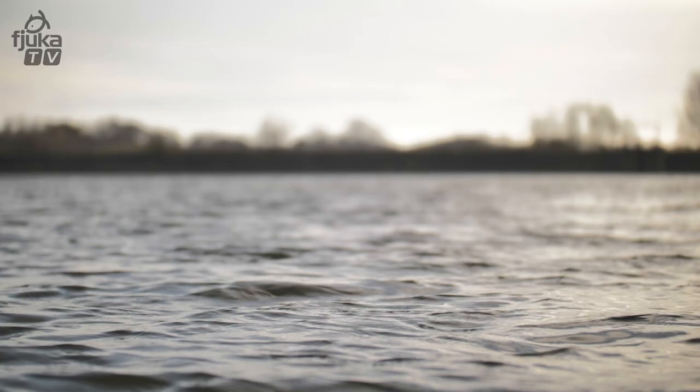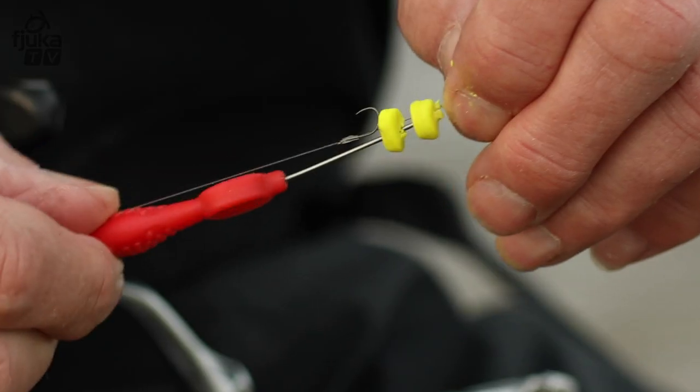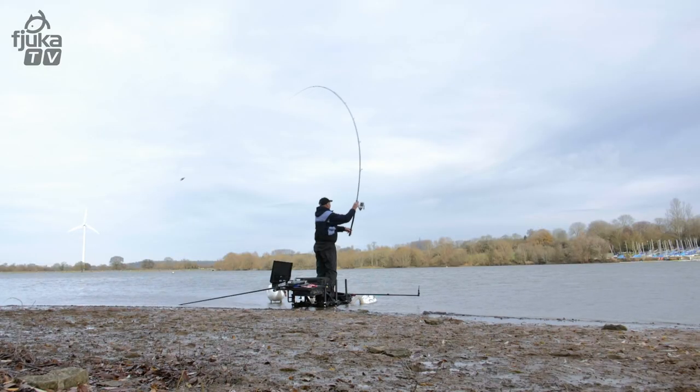Hi, I'm Tom Pickering. This is my guide to big carp fishing. I'm going to show you the set-ups of the rods, the reels, the lines and the feeders, how to prepare the bait, how to put the bait on the feeder.